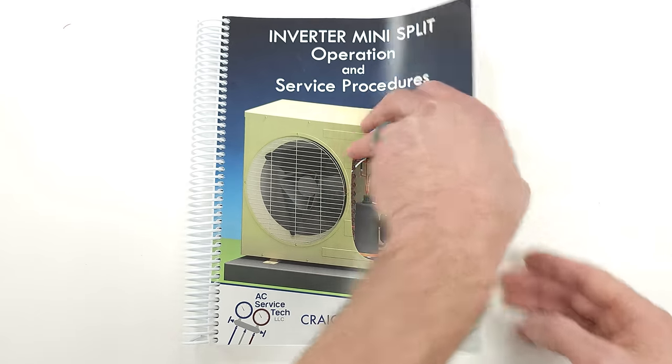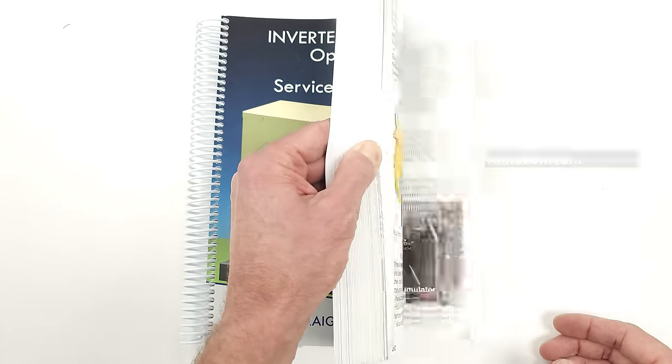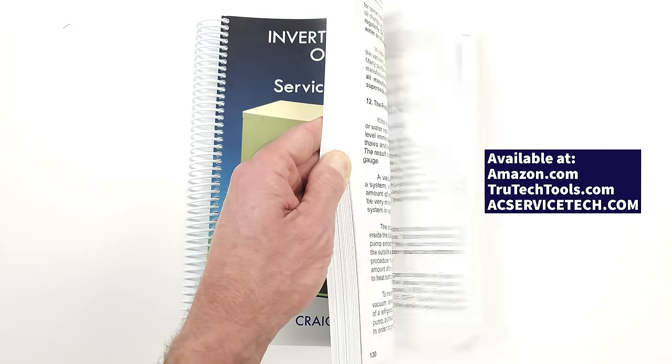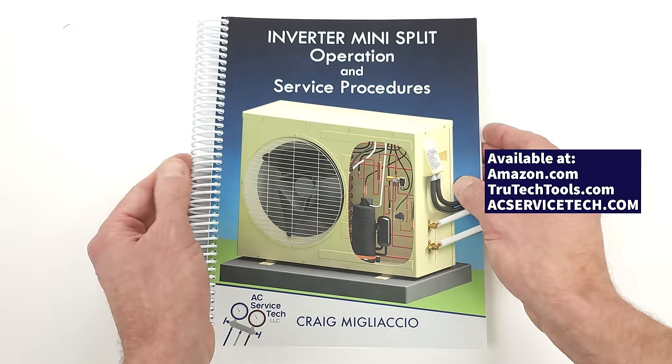Speaking of mini splits, if you want to learn more about them, make sure to check out our inverter mini split operation and service procedures book. We go over all the electrical components and the refrigerant-based components and how to get a system up and running.